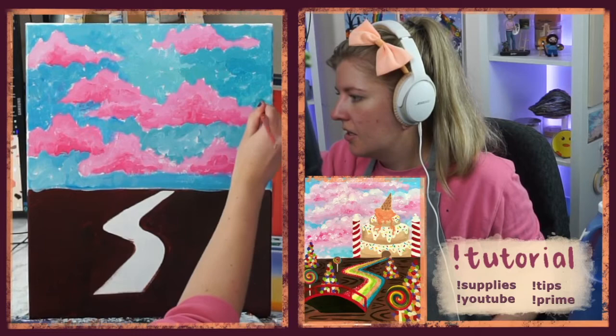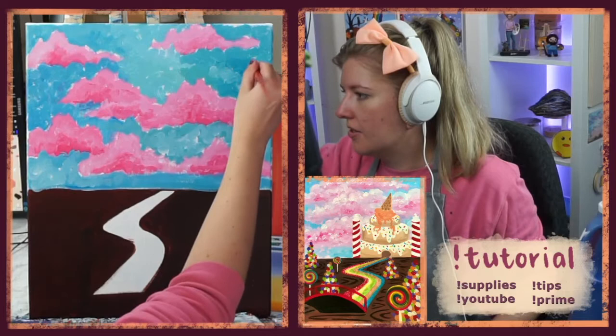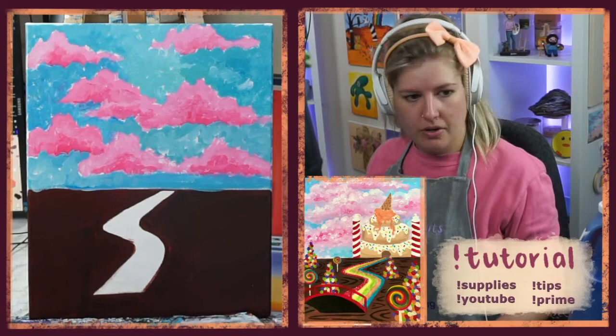I'm adding a little more white here and there just to cover up some spots I see. Overall I'm liking the texture — very fluffy looking.